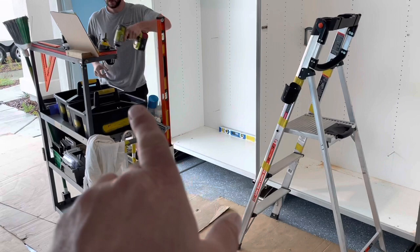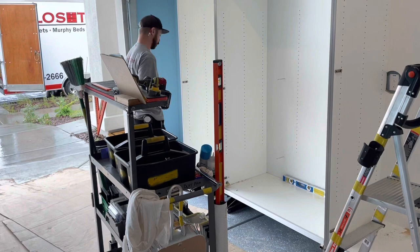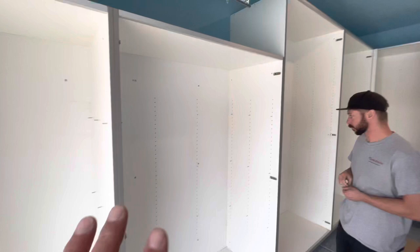The cart has just wheeled down and stayed right in front of where we're working — one step at the max to anywhere we're going. Cabinets are all in now. Matt is putting in our shelf pins.